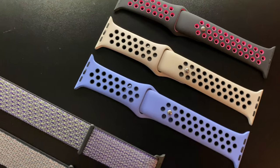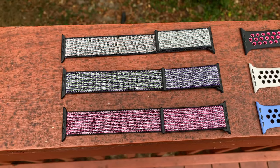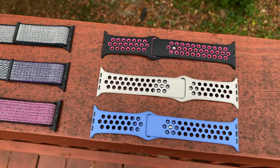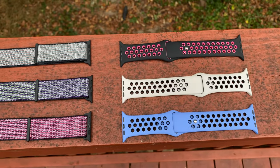We recently reviewed the new collection for regular sport bands and now the Nike ones arrived, and these are the ones I am really excited about. When the UPS man showed up at my door, I asked if I could give him a bro hug, but he said he doesn't get paid enough for that and left, so oh well.